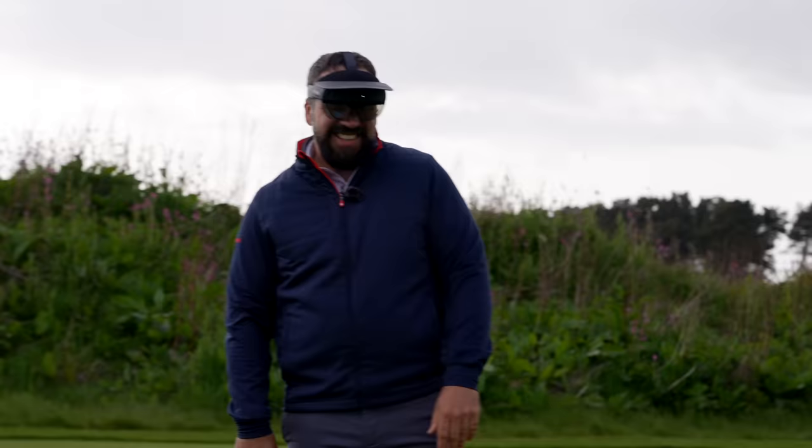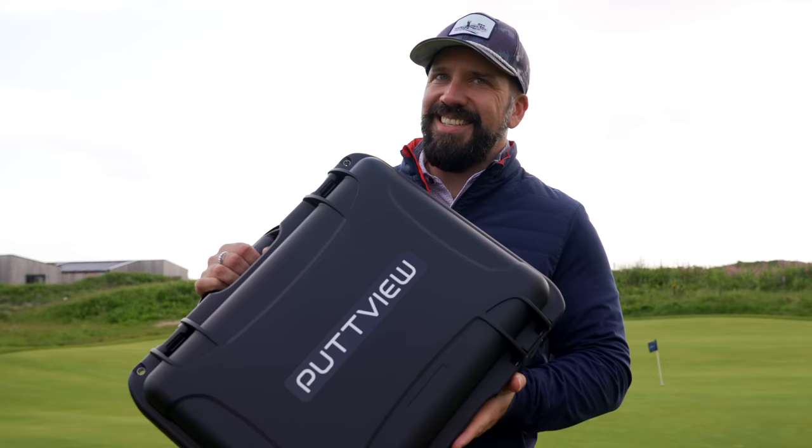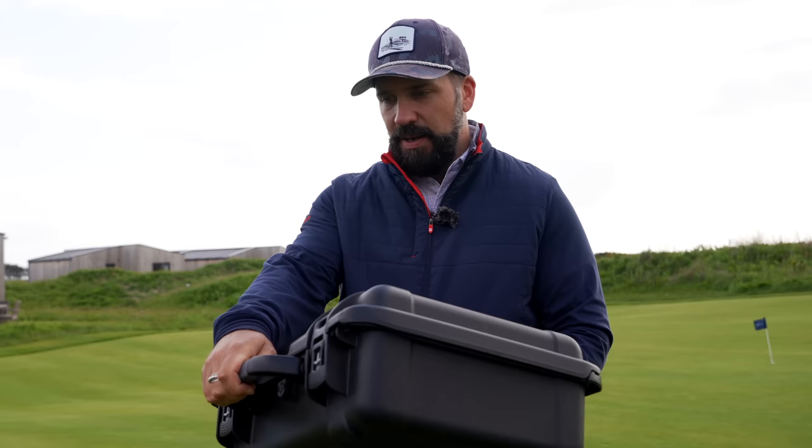We're going to have to definitely do a little bit more experimentation with it, but man, this is wild. Smash that like button if you think you need one of these in your life to help with your putting. Honestly, that was wild, that was crazy.